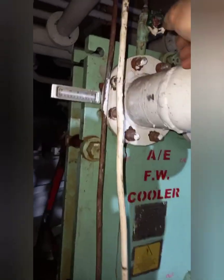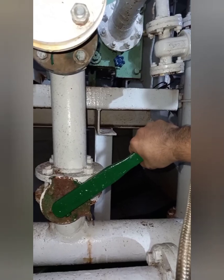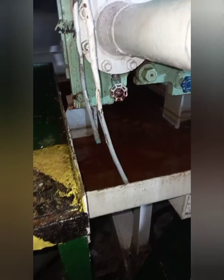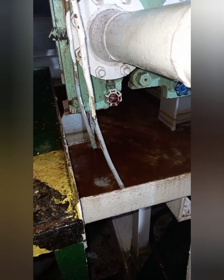Close the seawater side drain bulb at the bottom of the cooler and open the air vent valve at the top of the cooler. Then slowly open the cooler seawater side inlet valve. Wait until all air is vented out from the seawater side of the cooler.